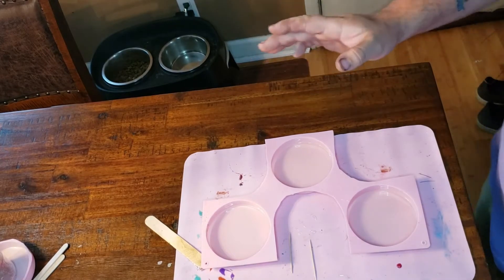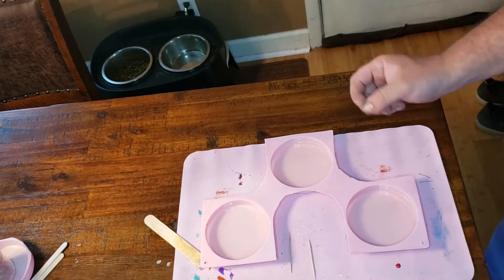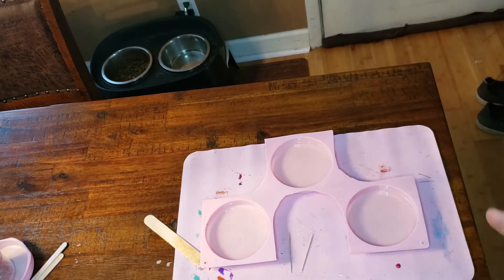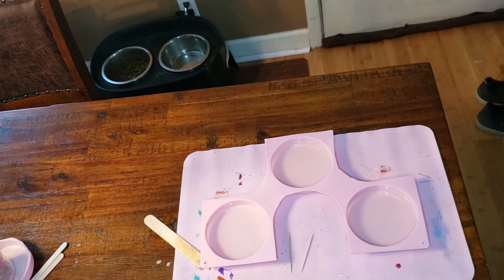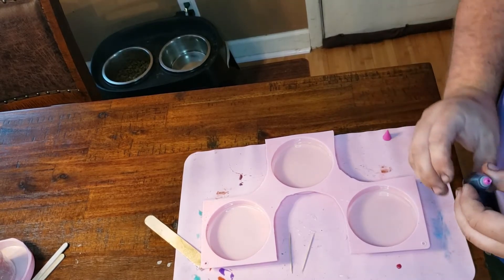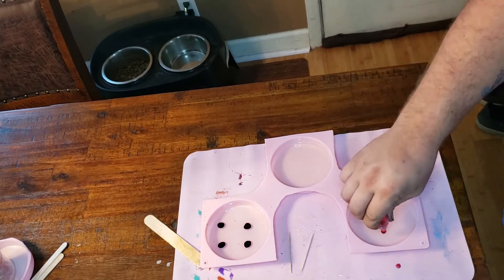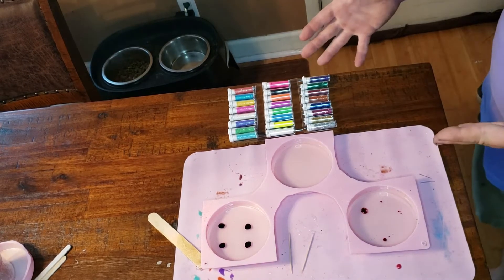This is all about experimentation. I already mixed up some clear resin and poured a very thin layer in here. We'll use a toothpick - it's already in there, a very small thin layer. We're going to try some different things. Instead of mixing food coloring in prior, what if we drop some in now? I also have a bunch of different varieties of glitter.